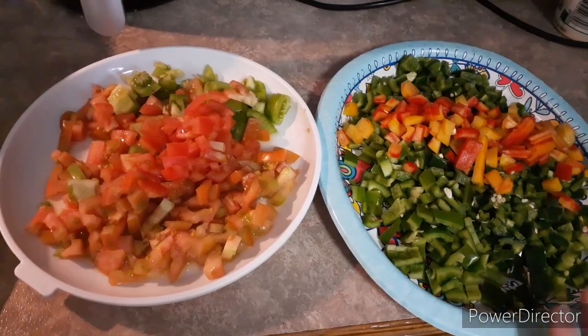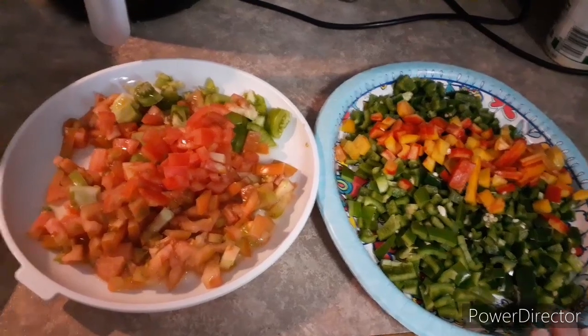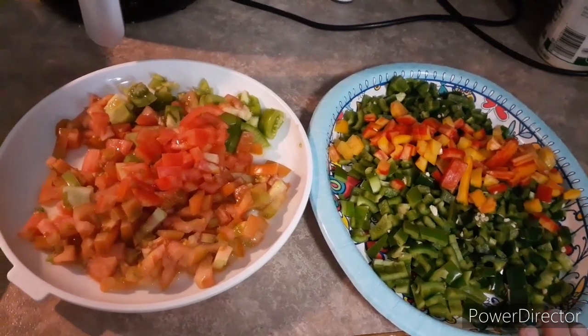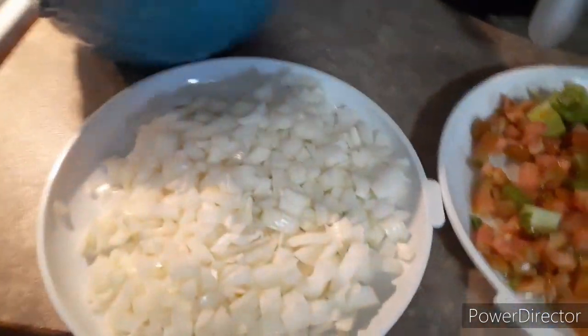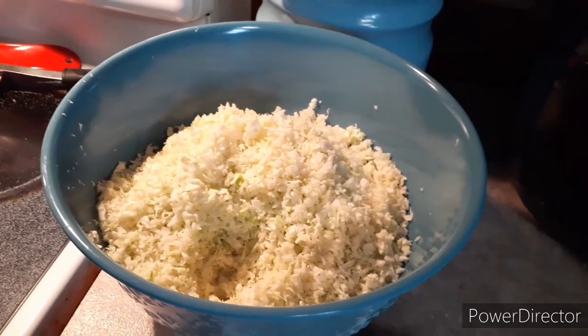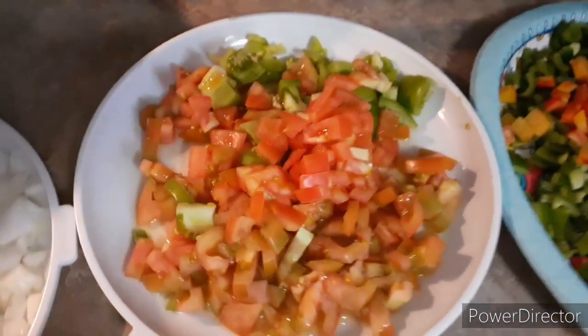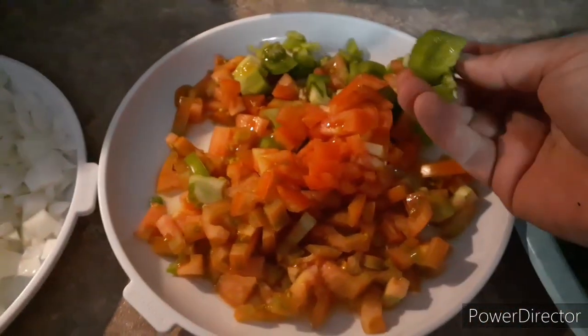I put more jalapeño peppers in here than bell peppers. Her recipe calls for six bell peppers and five onions; I used two because they were very big, and I used Vidalia onions. That's a head of cabbage that I put in my food processor, and these are homegrown tomatoes from the farmer's market today. I did get some green ones too.